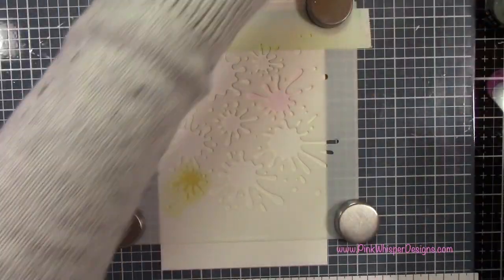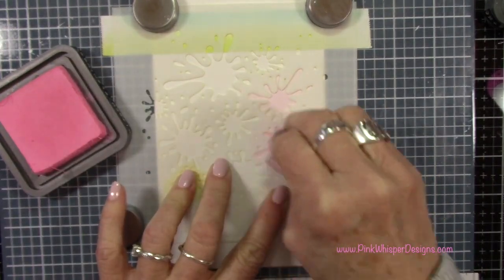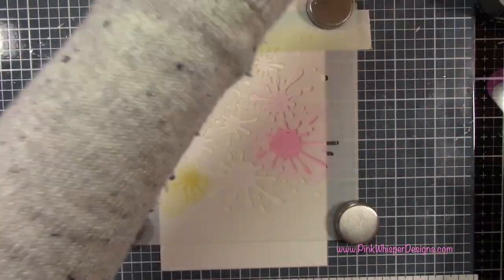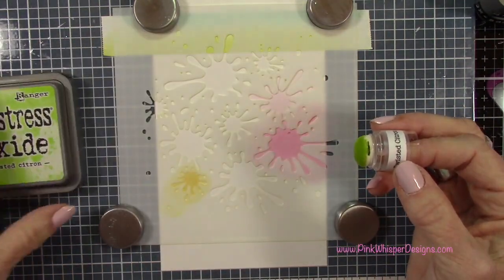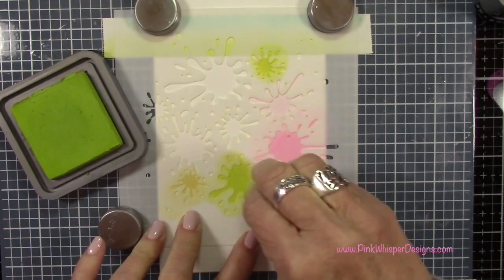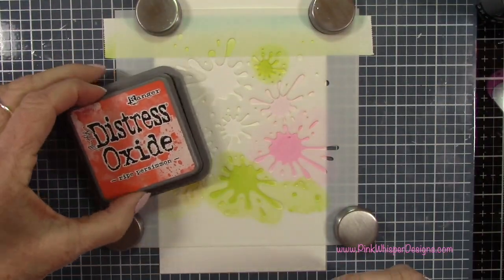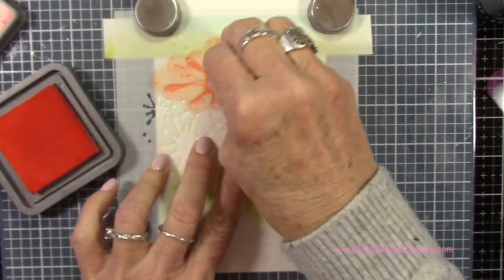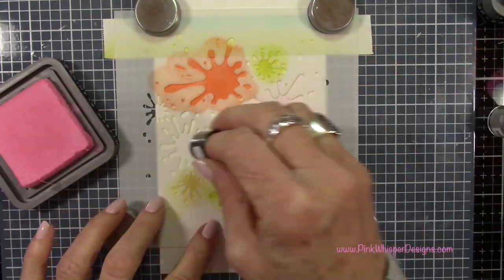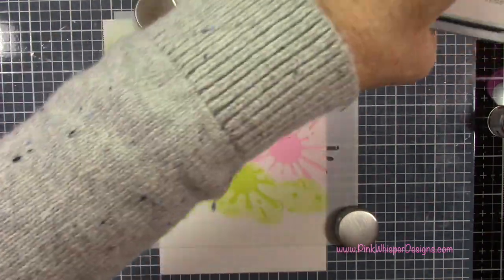I'm coordinating these colors with the ones used in the image. I've got Kitsch Flamingo and I'm just pouncing it on and pushing that ink around — it doesn't matter if you overlap the paint spatters a bit. I've also got twisted citron. This Make Art Station is great because the magnets hold the stencil in place. You could also use pixie spray on the back of your stencil for a tacky finish so it won't move. The orangey color was ripe persimmon, and now I'm going back to repeat some of the colors already used.